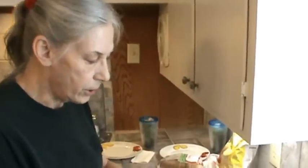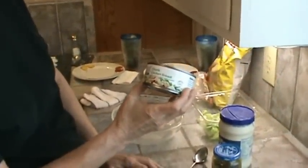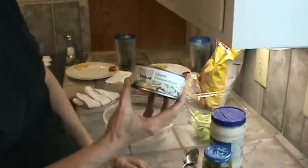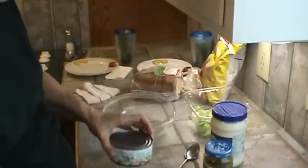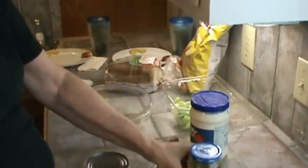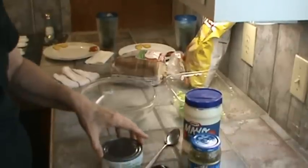The ingredients are going to be Great Value Chunk Breast Chicken — I got this on sale at Walmart for $1.88, it's 10 ounces and it's going to end up making four sandwiches — one Granny Smith apple, sweet relish, and of course mayonnaise, loaf bread, and lettuce.